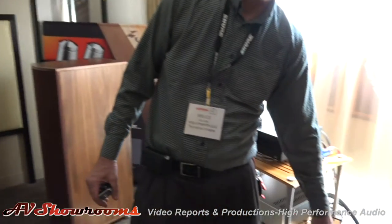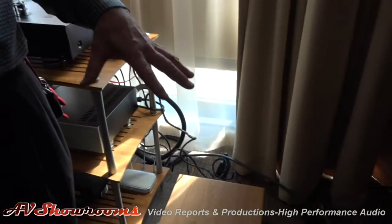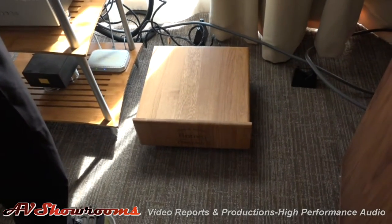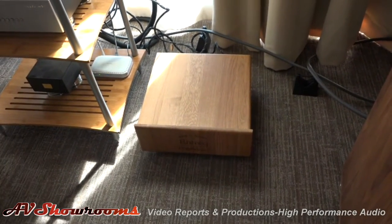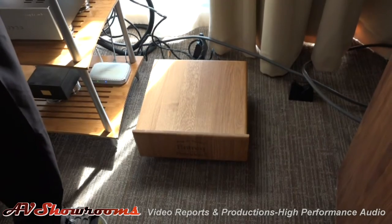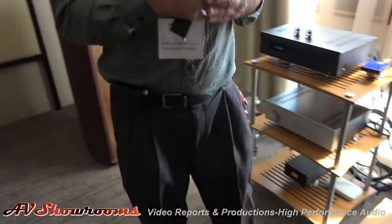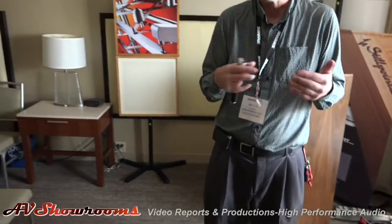The last thing we're putting into the system is the Entreq from Sweden. This is a ground box that does signal grounding. As Shunyata cleans the AC, with this we clean the signal ground — and there's noise there too. Shunyata, Still Points — all about lowering the noise floor.